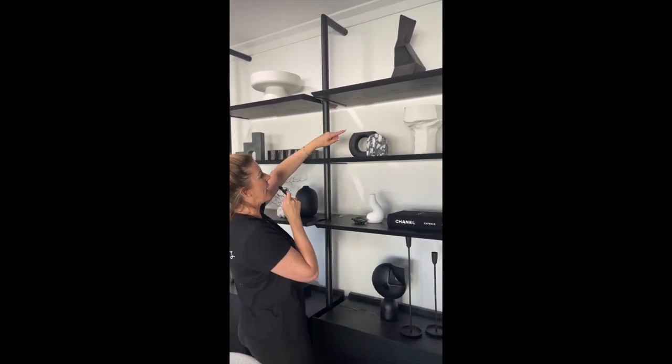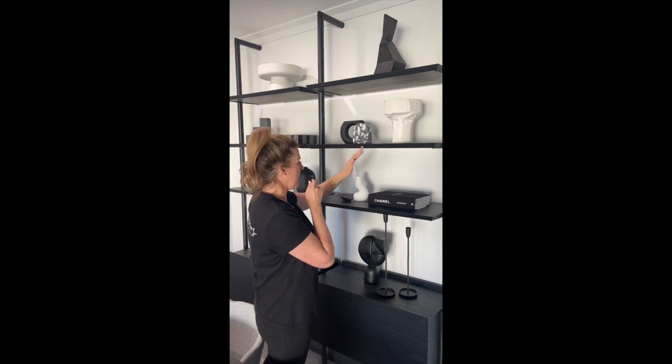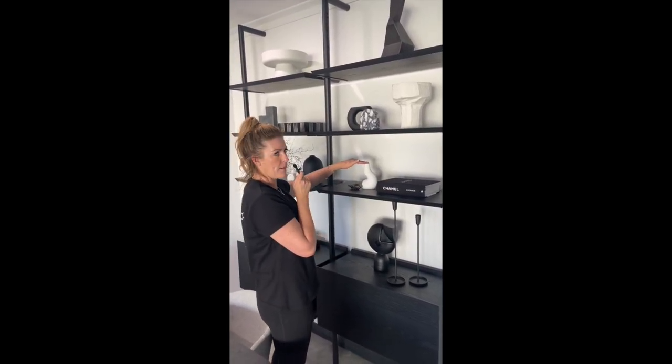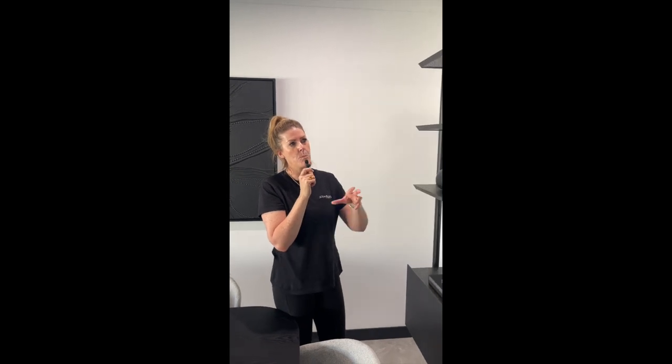Again: different shape, different height, pattern, texture — moving to a different height, then through this level with a book, different shape, different height, dropping down to a different shape, a different height, and a different color. You can see how I repeat myself: different shape, different height, different color. It's about grouping those elements together and moving them around the shelves.